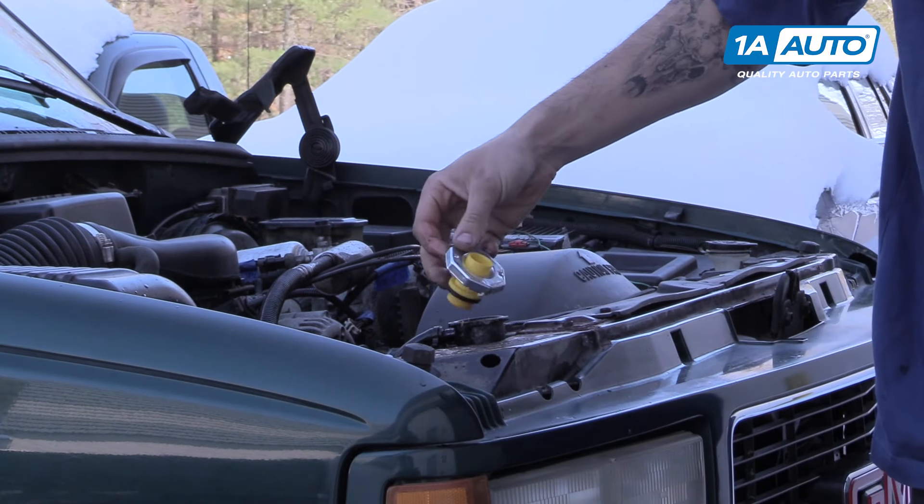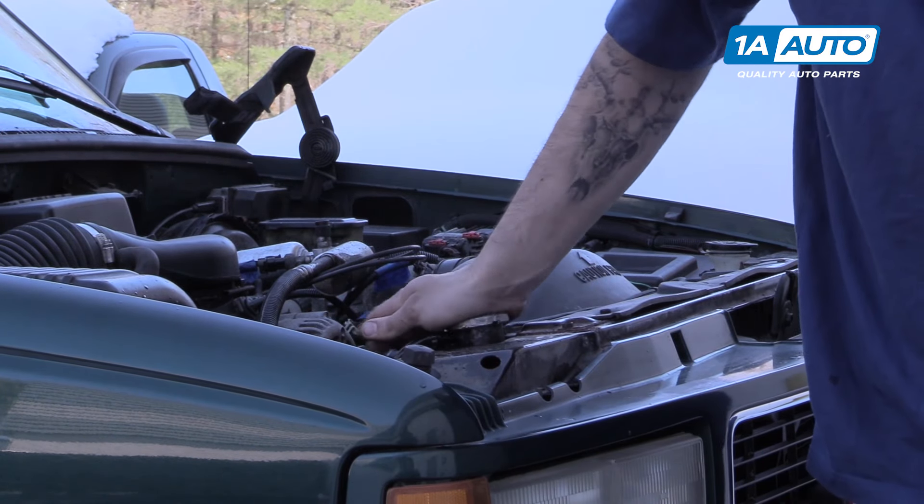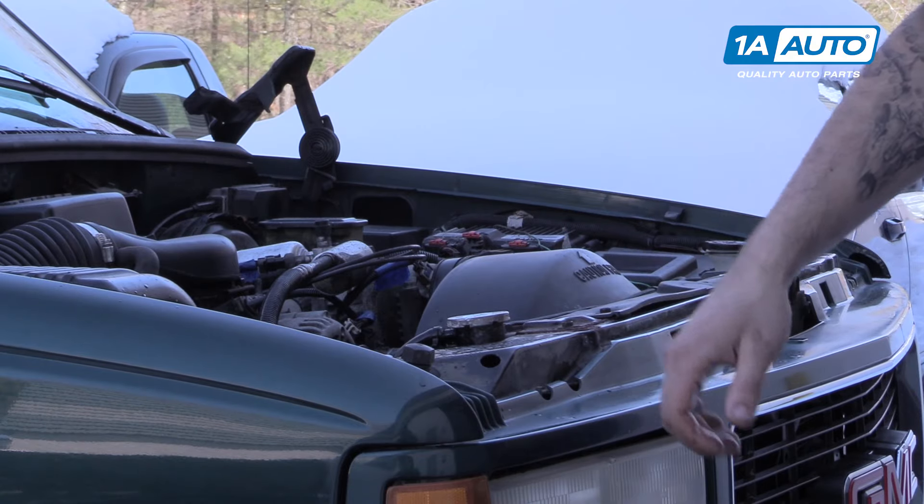Remove your funnel, reinstall your radiator cap, fill the overflow, and your vehicle is good to go.